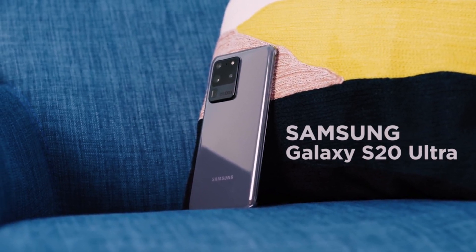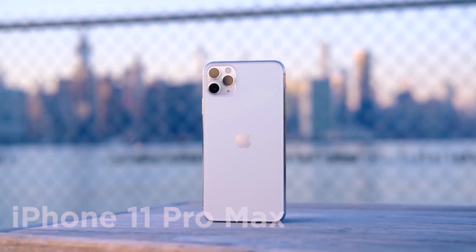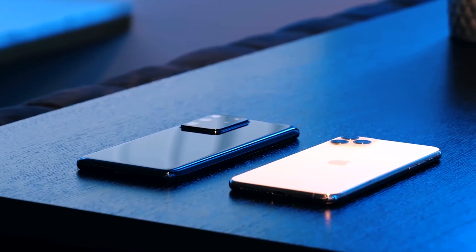The Samsung Galaxy S20 Ultra and iPhone 11 Pro Max — the top flagship smartphones from two different companies. So let's compare both these mind blowing devices in detail. Let's get right into the video.